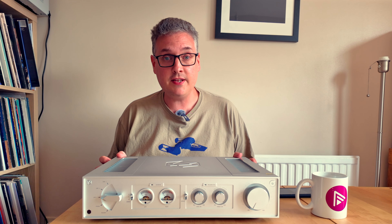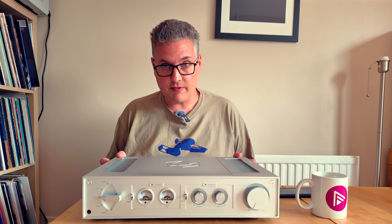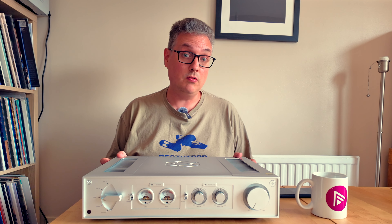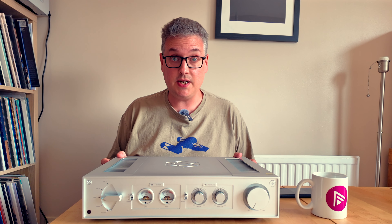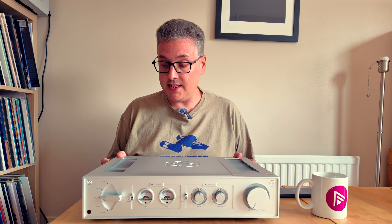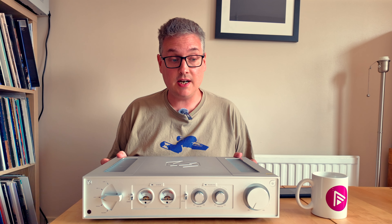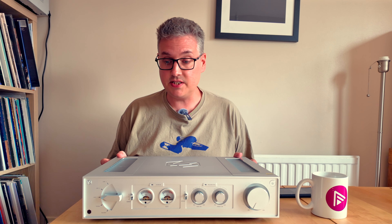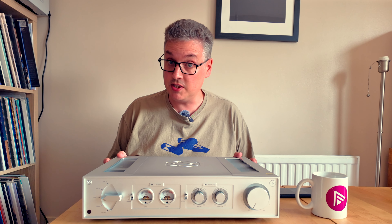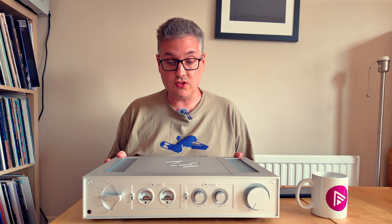I do like how this amplifier sounds. There have been points where more than anything else it sounds like a relatively grunty valve amplifier. There is a smoothness, a refinement, and an overall tonal realism that I have found extremely compelling. It is detailed without being fatiguing, it seems to handle less-than-perfect recordings extremely well, and when you give it something decent it responds very positively. The time I've spent with it has been tremendously enjoyable.